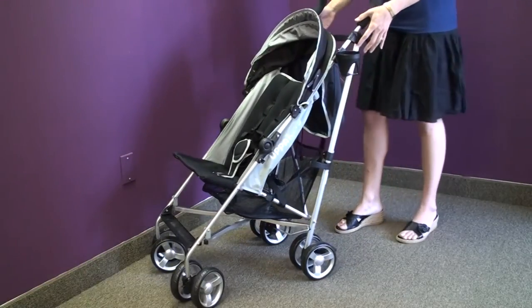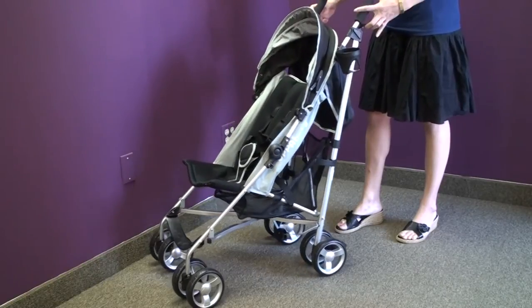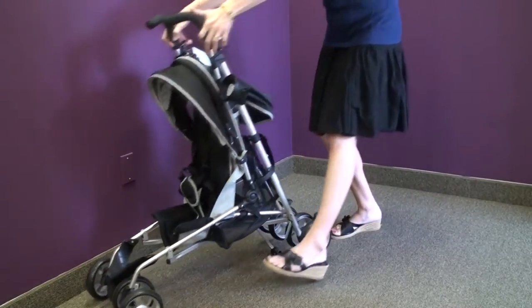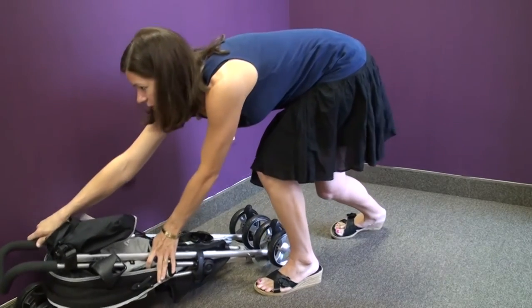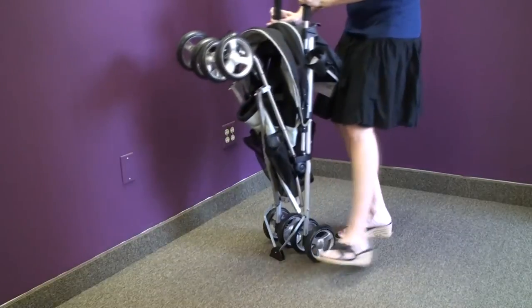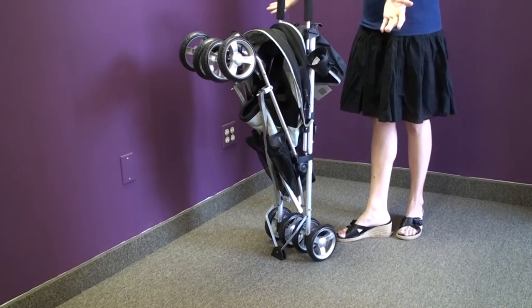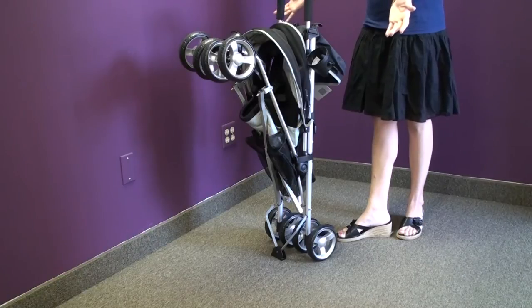You engage the brakes by pushing down on both sides. To fold the stroller, you lift on the silver tab and the two handle pull tabs and push the stroller down until it locks. When you lift up the stroller, it stands on its own, which is a great feature for parents.